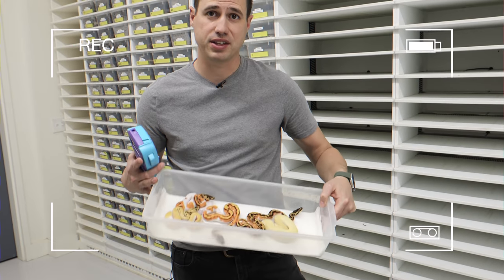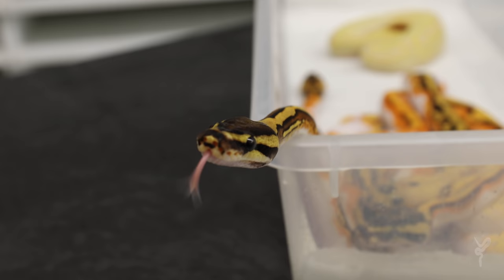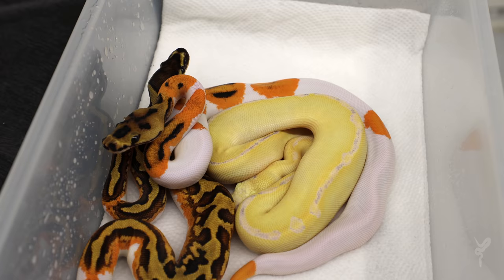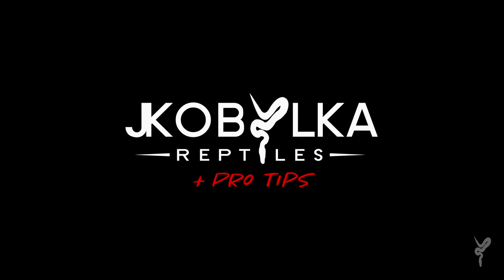We're going to go ahead and set these up and show you my process, kind of my workflow. Hey guys, welcome back. It's Friday afternoon, we have another awesome video for you. We're looking at some crazy clown pieds.